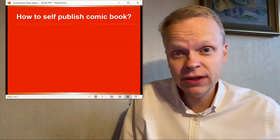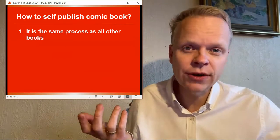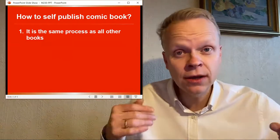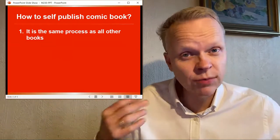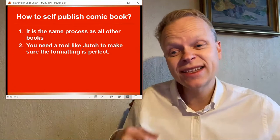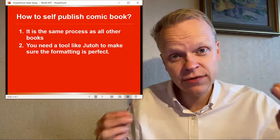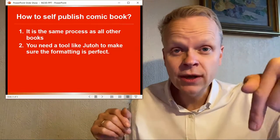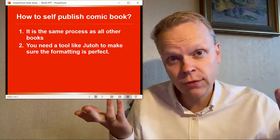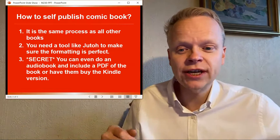So how to self-publish a comic book? Well, the thing is, it's the same as any other book that you're going to be doing. It obviously has more images than your average book. But maybe if you were doing a cookbook or a craft book or anything that's explaining something, you would also have some images of what exactly you're doing. The second thing is you're going to need a tool — like I mentioned, Yuto — to make sure that the formatting is perfect. Make sure you click on my affiliate link in the description below. That's the tool I use for everything, and it gets your book into all of the different formats you're going to need, from EPUB to Mobi, which is used on Kindle.